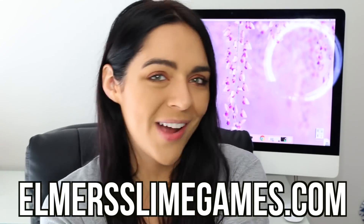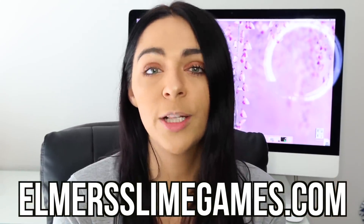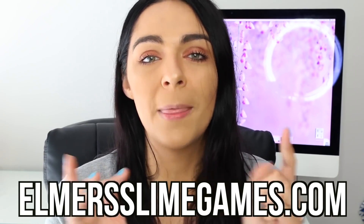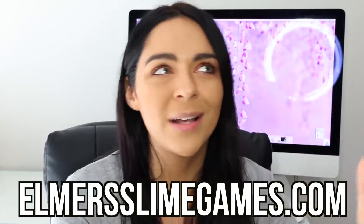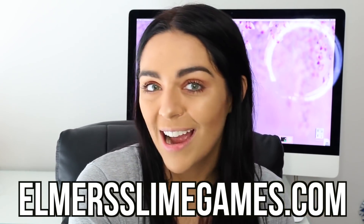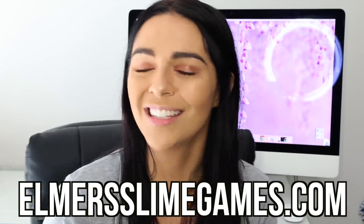Alright you guys, I will see you with a new video very soon. I'll have everything you need to know about the Ooey Gluey Slime Games linked down below. Comment down below what you guys are submitting for this next round of challenge submissions. I hope you guys enjoyed the inspiration I gave you from this video and I'm so excited to see your submissions — I'll see you really soon!